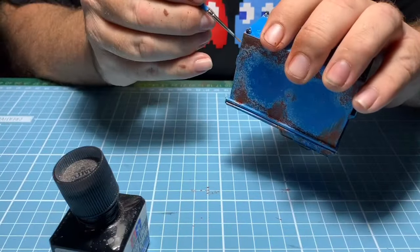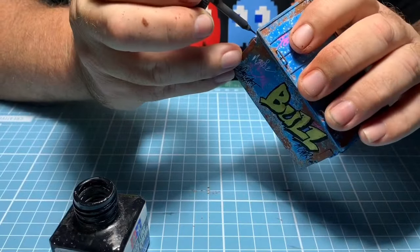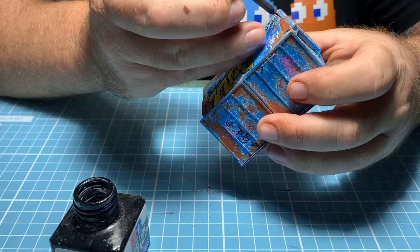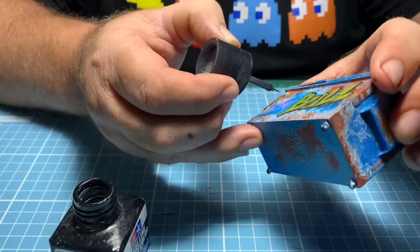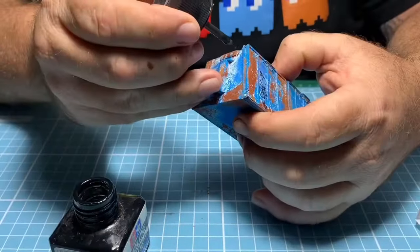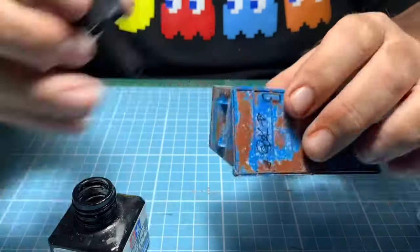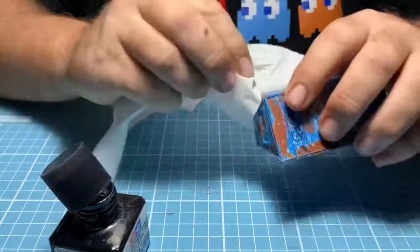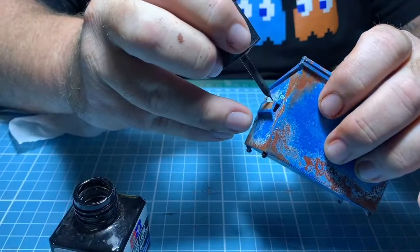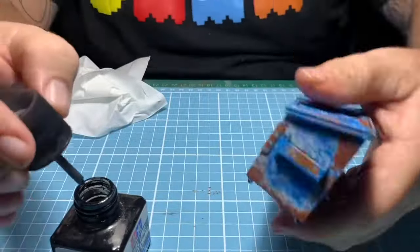Next is some Tamiya panel line paint. This is usually for darkening where the joints and details are — it just gives more definition. You simply dab it in the corner, it's runny enough that it runs itself along most of the joints. I'm going around all the edges of all the detailing and just grabbing a tissue to take off any excess. If you're doing car models this is really good for engines — it takes it from one solid color and gives a lot more definition to the moldings.